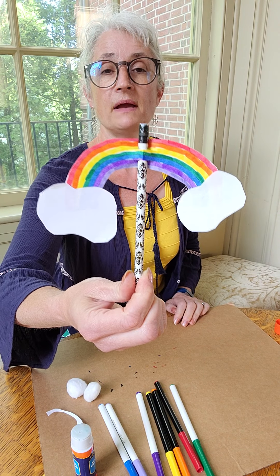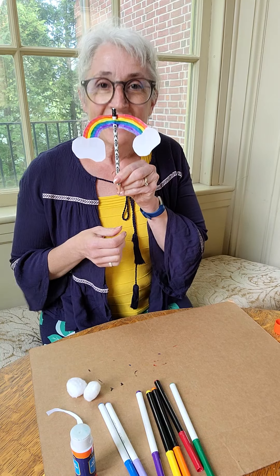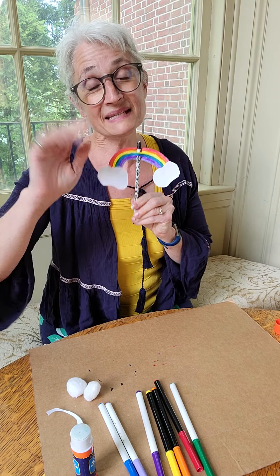And there is my rainbow pencil topper for Pride Month. Hugs to you all. Happy crafting. Miss Amy.